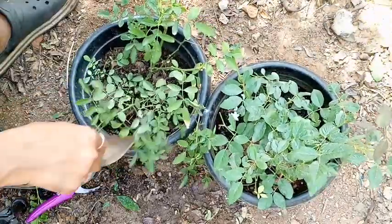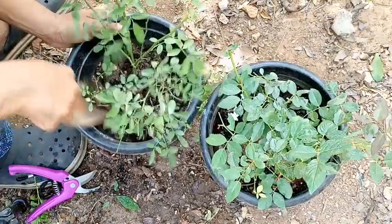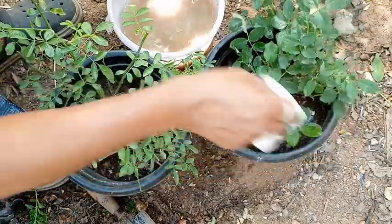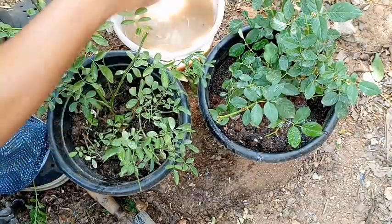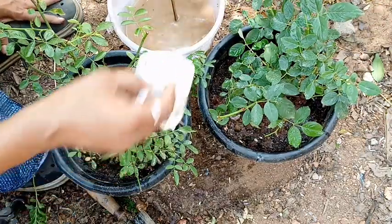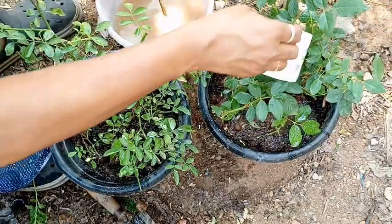The leaves are red and green. First, we will add 2 cups of water. Now we will add 2 cups of water, then 1 cup of water. We will try and get it. We will add 1 cup of water and mix it very well. Now we will add 2 cups of water.